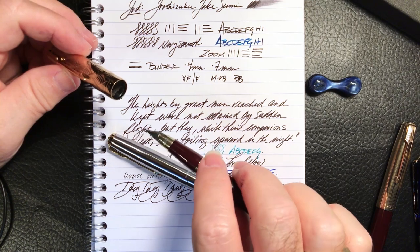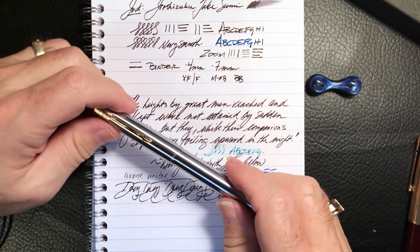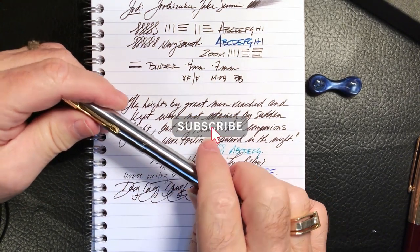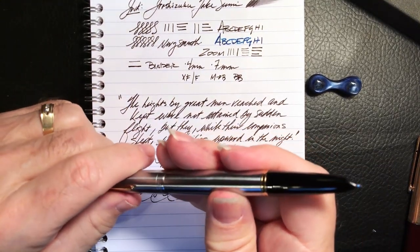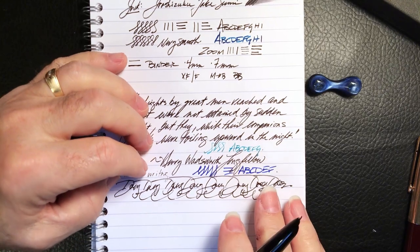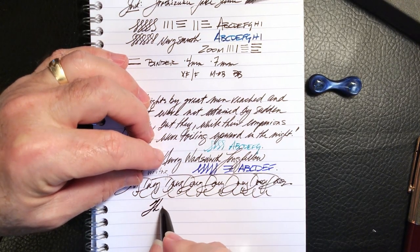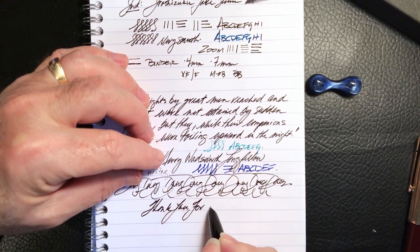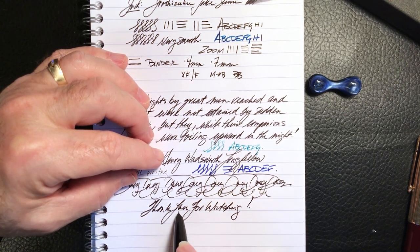Of course, whenever Wingsong comes up with a Flighter version of the 601a with a tubular nib and an ink window, I'll be all over that in a heartbeat. So there you have it - if you like this video please like and subscribe, don't forget to ring that bell to get an instant notification whenever a new video is posted. Thank you for watching, and that's all she wrote.